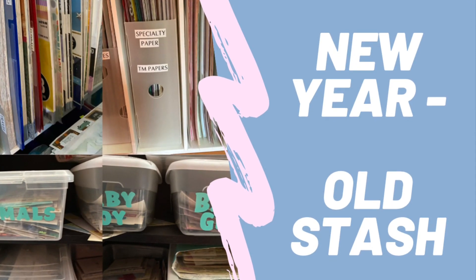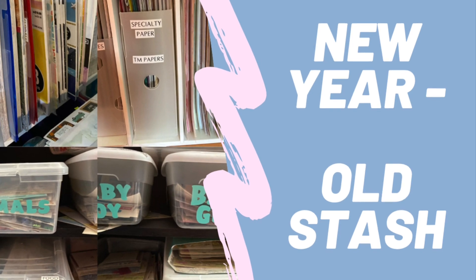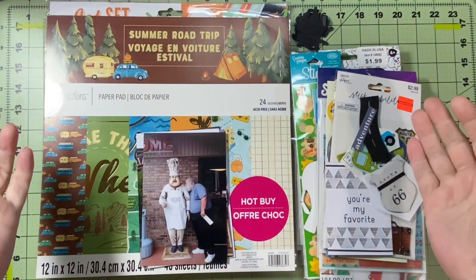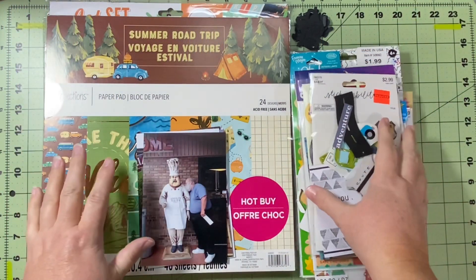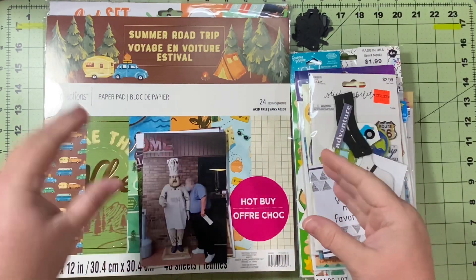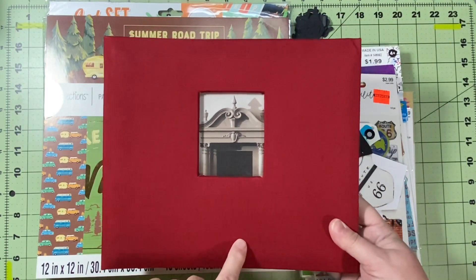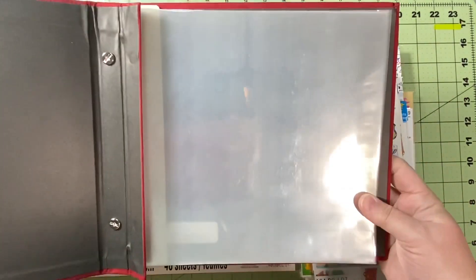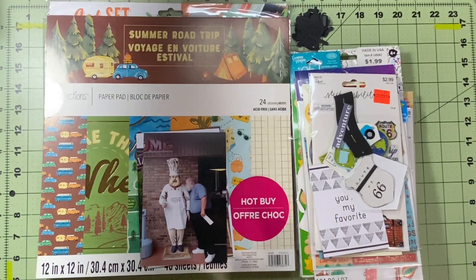Hello and welcome to Scrapping on the Fly. My name is Kristen and I'm here with a new series for January 2023 called New Year Old Stash. I am trying to use up as much of my old stash as I can. Prior to 2021, my stash was very eclectic — not collections, just random paper pads, sticker sheets, things like that.